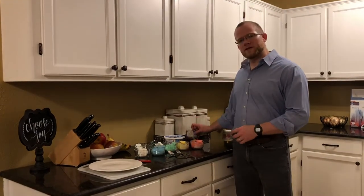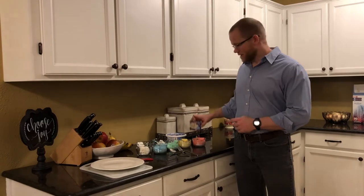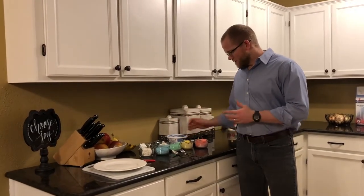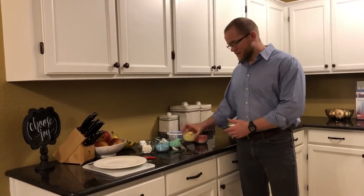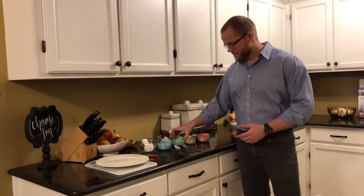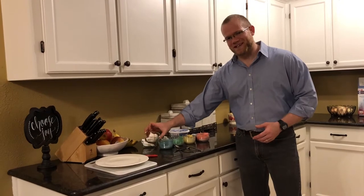We're going to show you a list of all the ingredients that you'll need at home to paint along with us. You'll need assorted food coloring, a tub of Cool Whip, and as you can see I've already mixed up here: alizarin crimson, some cad yellow, sap green, phthalo blue, and of course titanium white.